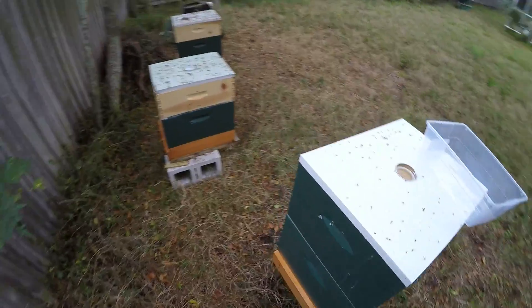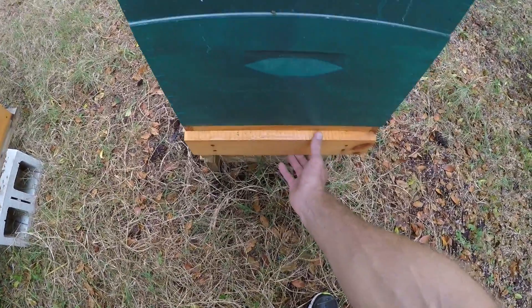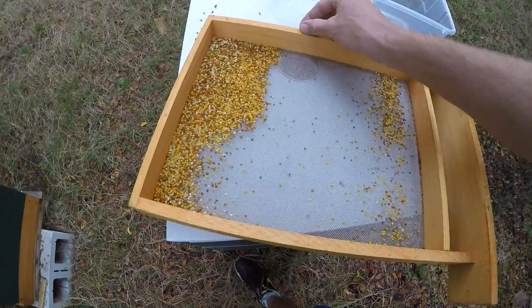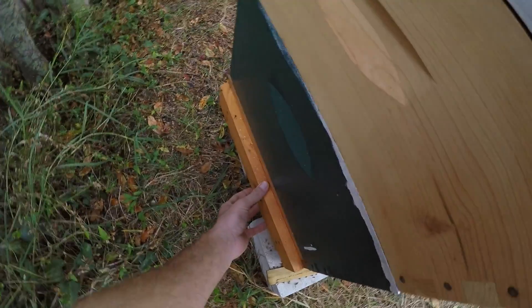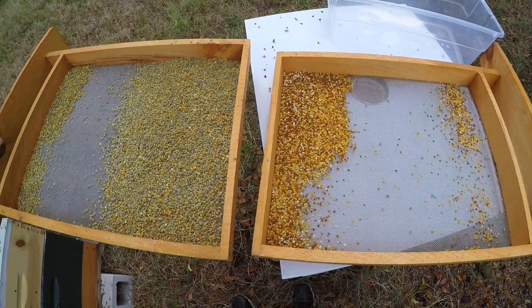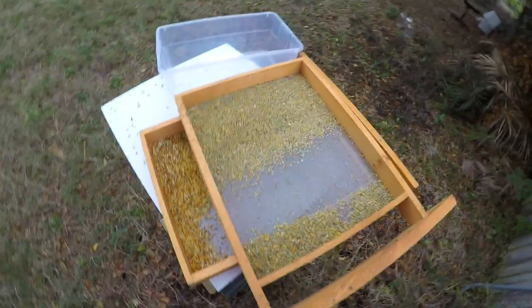It's evening time, and today is the fifth day since I started collecting pollen after improving my pollen traps. As you can see, the result is much better than I was getting with regular wire mesh. Here is hive one and hive number two — you can see the difference. Hive number one is a little bit weaker, probably the weakest hive out of all three, but the result is a lot better than it used to be with regular wire mesh.